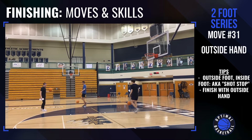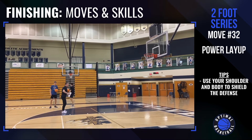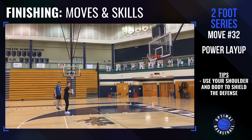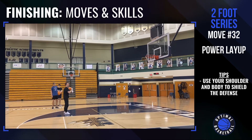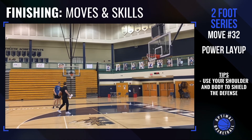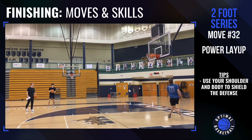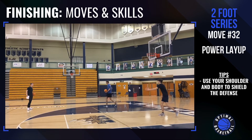Now we're going to go power layup. You're trying to imagine the defender is on the inside of you. You're getting your shoulder into the defender and you're trying to shoot. It's not like a full hook shot, but it's almost like a baby hook shot right here. So you get the shoulder into the defense.